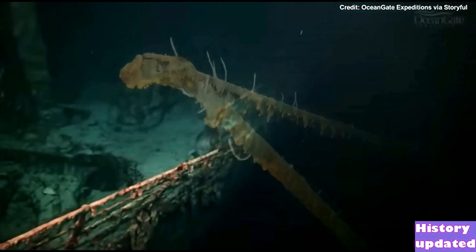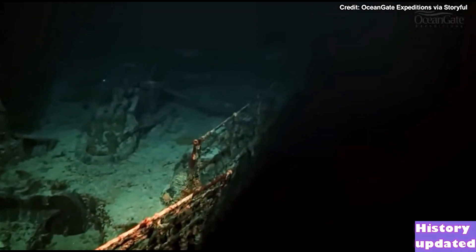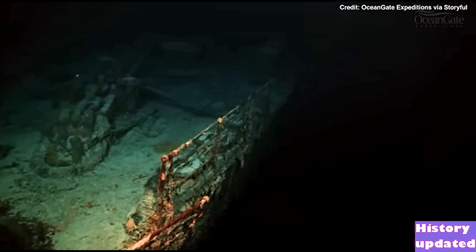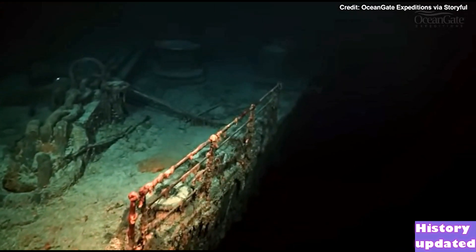Age is taking its toll on the shipwreck and the railings are starting to collapse outwards. Coming into view as we travel along the port, or left, side we can see one of the anchor chains.